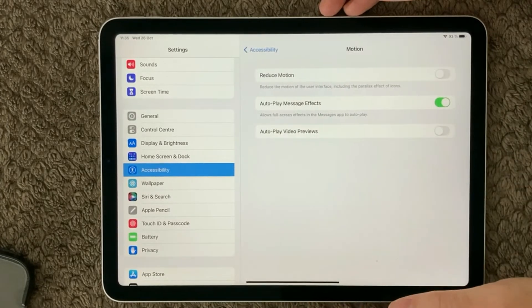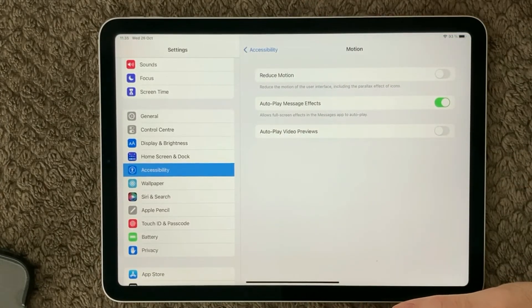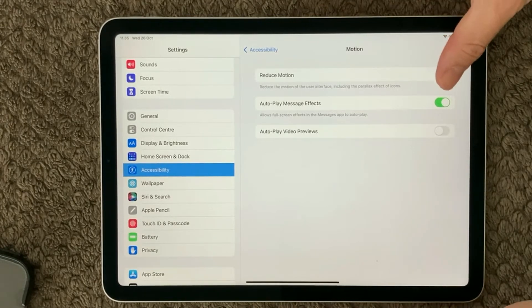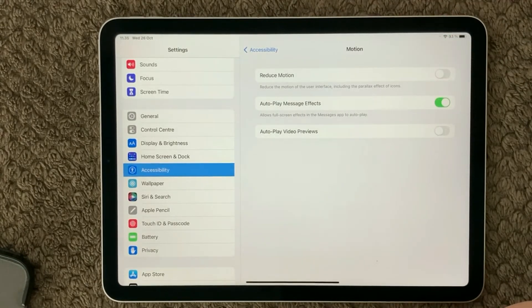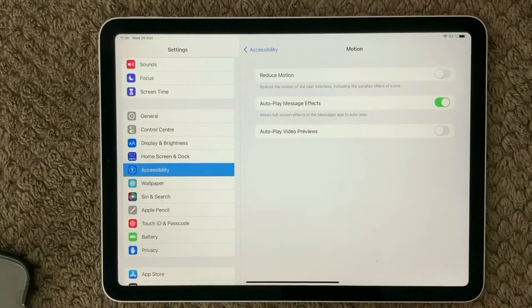Next, under Accessibility, go to Motion. In there you have a setting called Reduced Motion, which can sometimes be turned on. If you have Reduced Motion enabled, try turning that off so it is not using reduced motion mode.